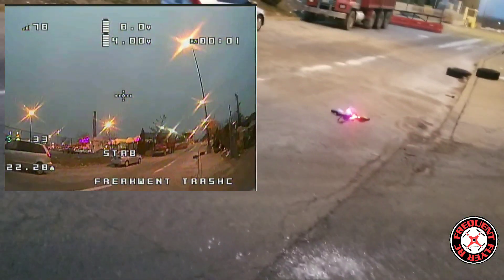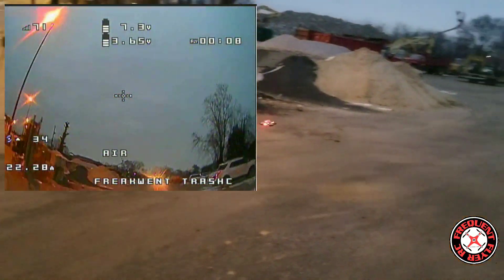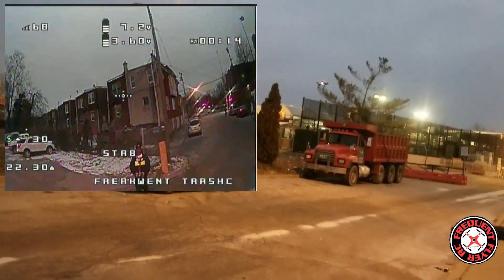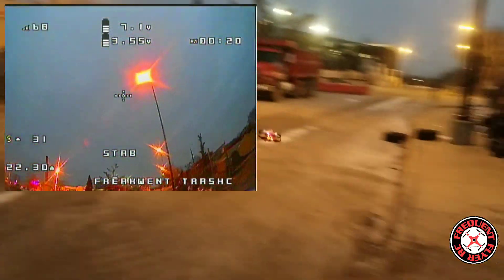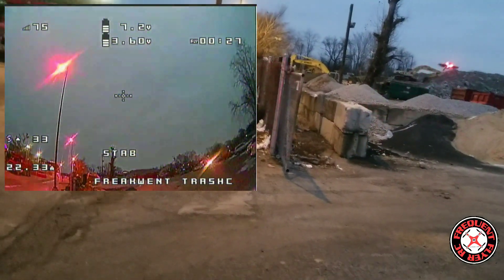Fire it up — let's look at a punch out. Another one. Okay, enough with the line-of-sight flying, I want to get the FPV in with this guy. Let's see if I can get my goggles on.